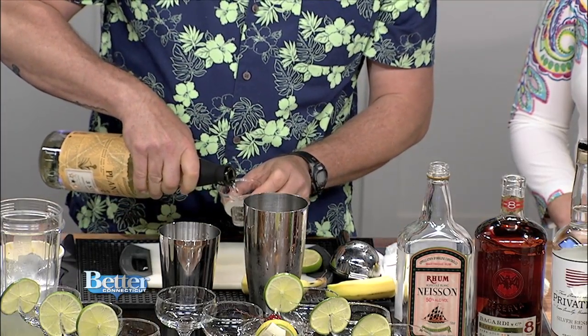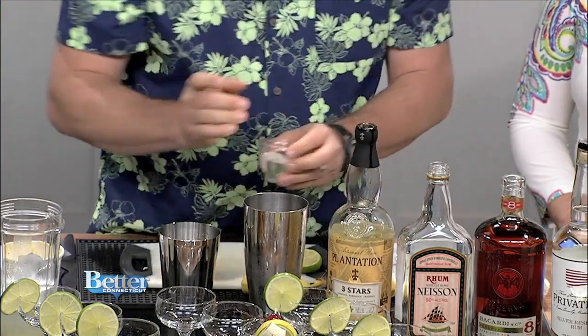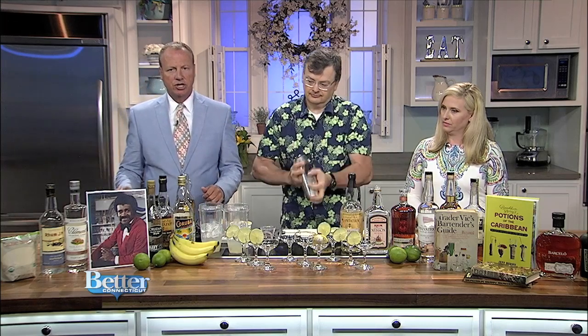I'm going to double this recipe up, so everything goes in twice. Then I've got some ice in here, and I'm going to shake this.